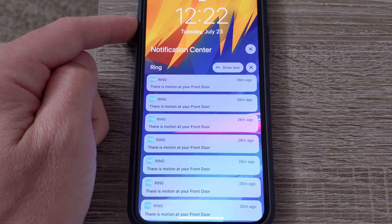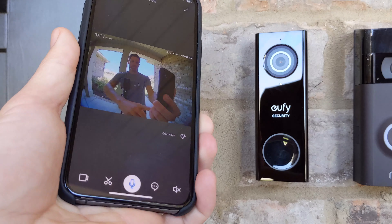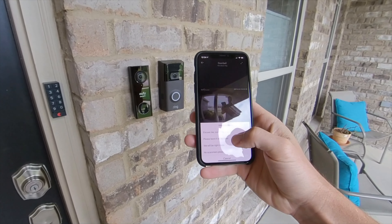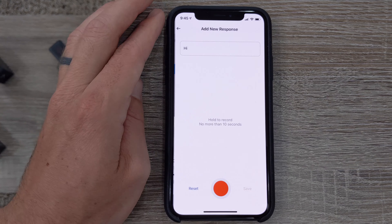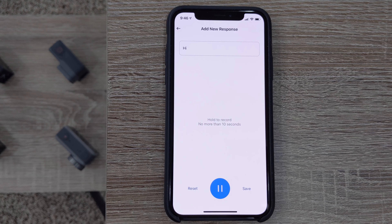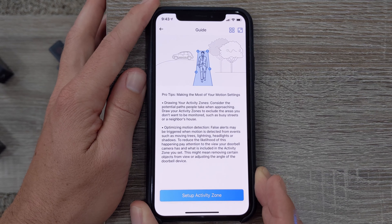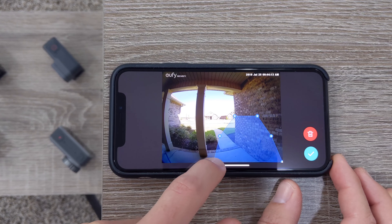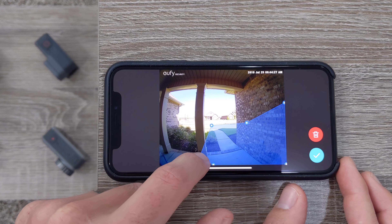If we compare Ring notifications, it's just a long list of the same message and a long press doesn't even reveal a snapshot. Some other key features of the Eufy: you can speak directly to anyone at your front door via two-way audio chat. I also like the canned voice responses you can play back. You can even record your own custom quick responses — snarky or serious. There are also smart detection zones which let you customize the areas where you want the camera to detect motion, perfect for a front door facing a busy street or sidewalk, so you only receive alerts you care about.